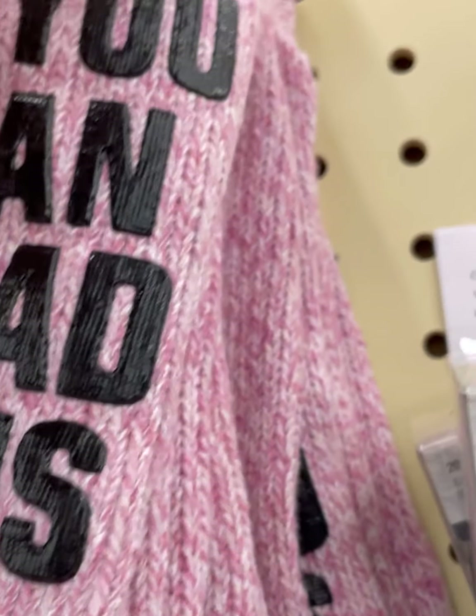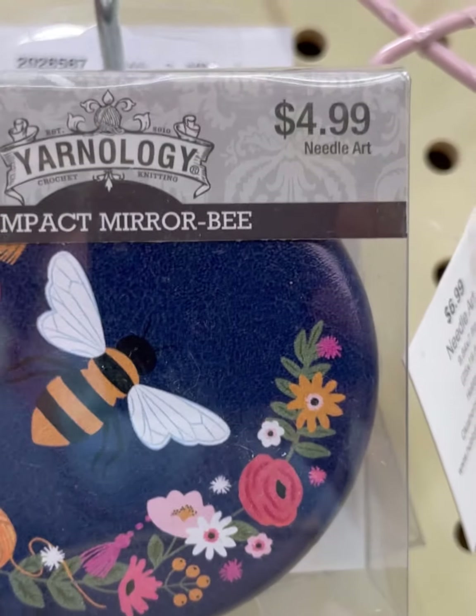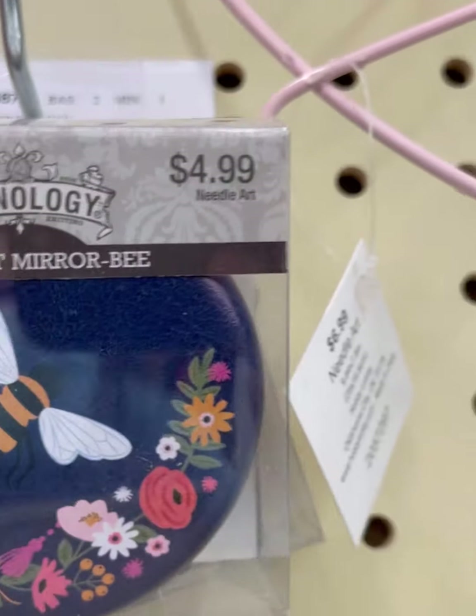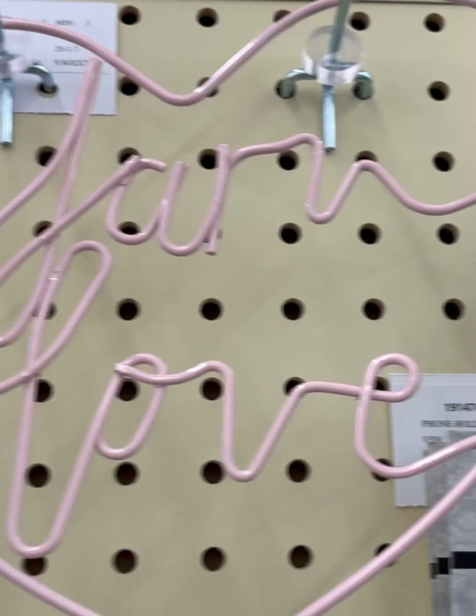This is their new slipper socks — these are very comfortable. I own a couple pairs of these that I've gathered over the years. There's a Yarnology Compact Mirror Bee, so their new motif has bees in it.